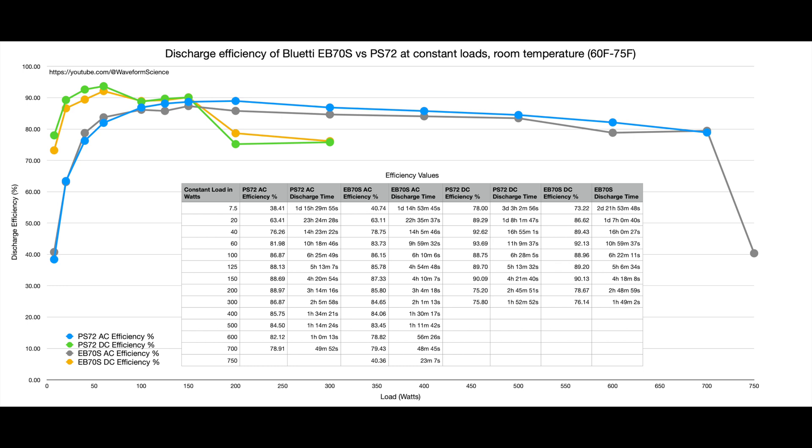The AC side shows the same thing — it's the same inverter between these two devices. One is rated at 700 watts, the other at 800 watts. I'm willing to bet it's the same componentry inside. That being said, the EB70S could never actually complete a full discharge at 800 watts — it would conk out and overheat about halfway through. So it really ought to be a 700-watt device. With the PS72, it looks like they fixed that — they rated it at 700 watts, and as you just saw, it can still do 800 watts for short periods of time. Kudos to Bluetti for fixing that.